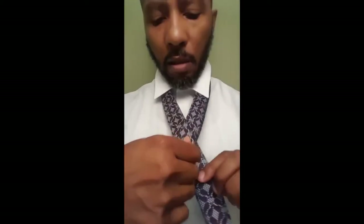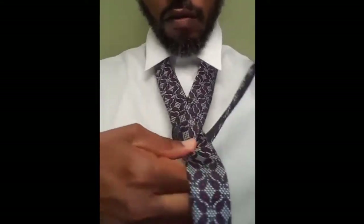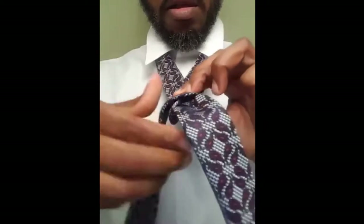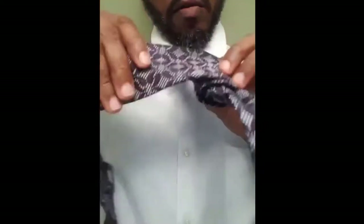So first put your tie on, then line it up like so. Go around once, go around twice. Pull it together.